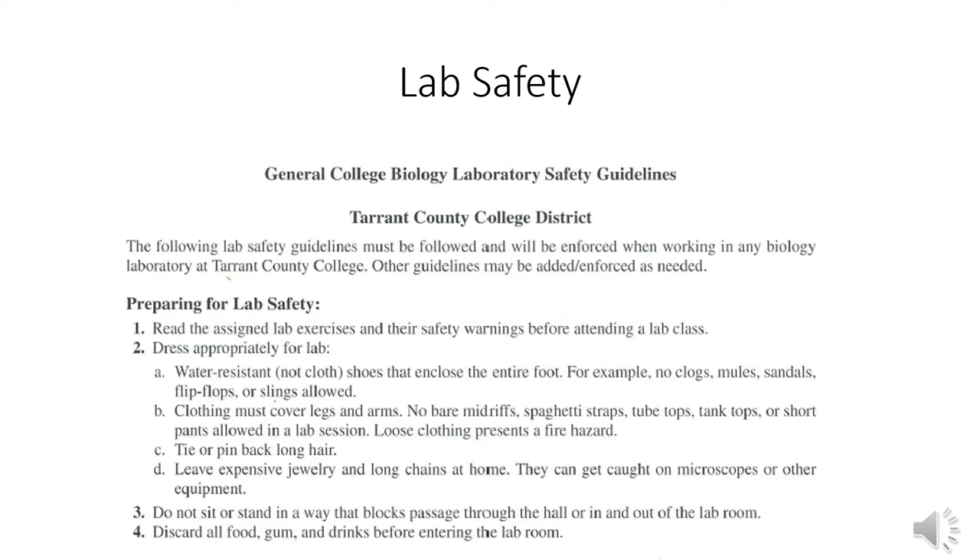When you read through it, it does say things like 'read through the assigned lab exercises and their safety warnings before attending a lab class' — there are no safety warnings for our labs. Don't lick the countertops. Don't lick the models — I was saying that before the coronavirus thing. Don't drink from the specimen jars and we should be fine.